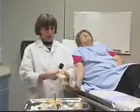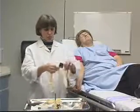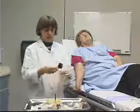As with all procedures we're going to use universal precautions, and for this procedure they include protective gloves and protective eyewear.